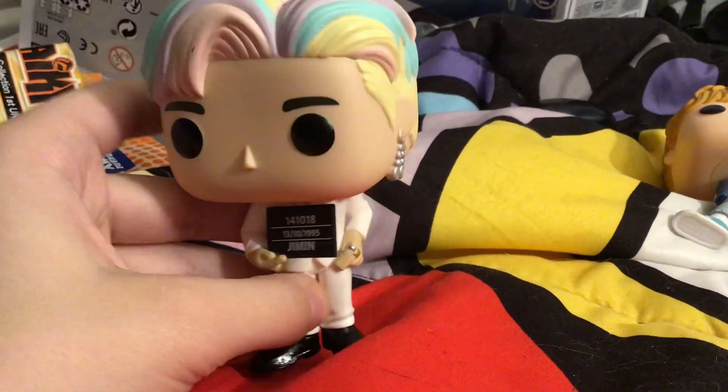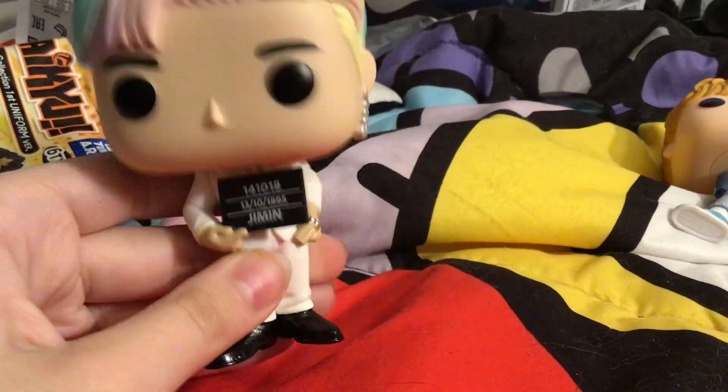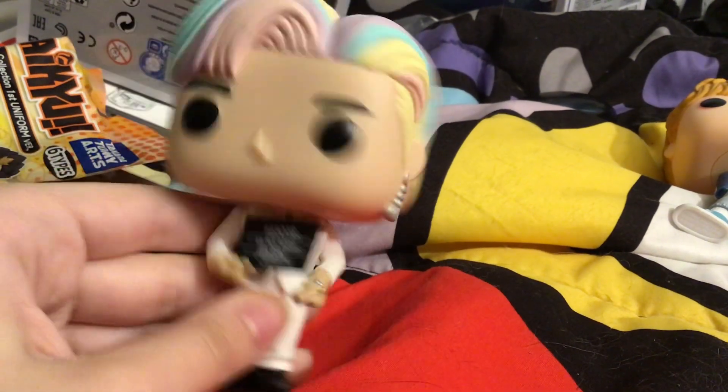Anyways, bye guys. The cat just opened my door — she's gonna bother me. Bye guys.